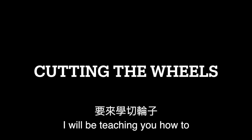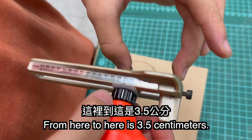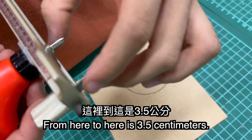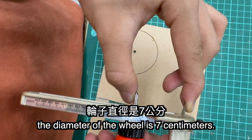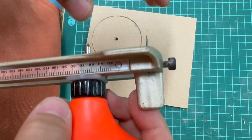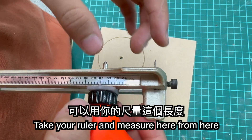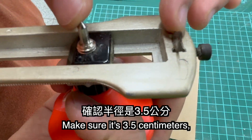For the next part, I'll be teaching you how to cut the wheels. This is a round cutter. From here to here it is 3.5, so this is the radius of our wheel. The diameter of our wheel is 7cm. You have to take your ruler and measure from here and make sure that it is 3.5.